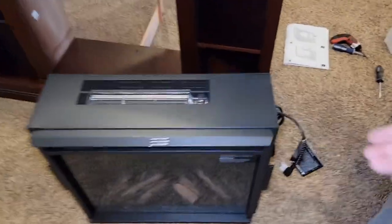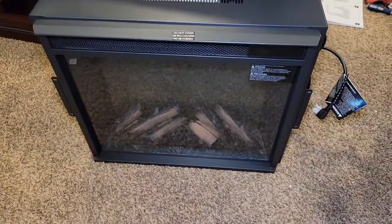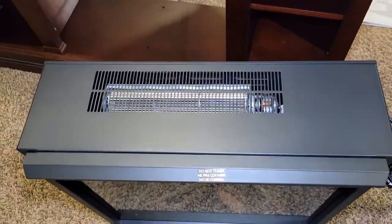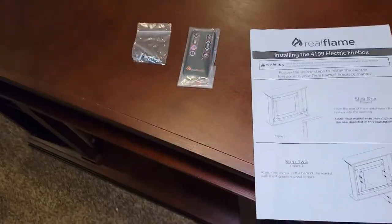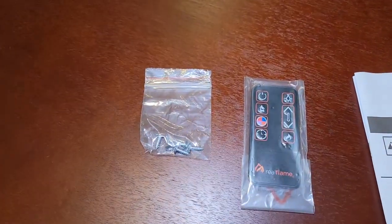So it's time to put the fireplace in. The fireplace does have these nice handles on both sides to lift it up. Here's what it looks like. It's got a plug-in and looks like there's a fan. The fireplace does come with a manual, a remote, and some screws.